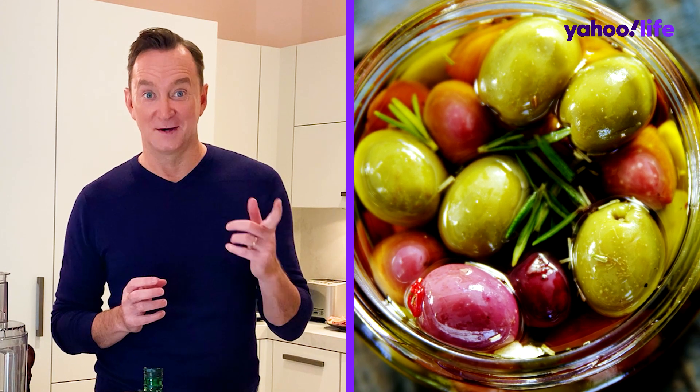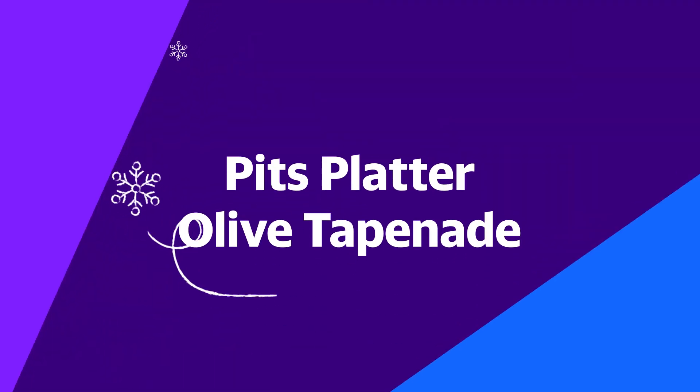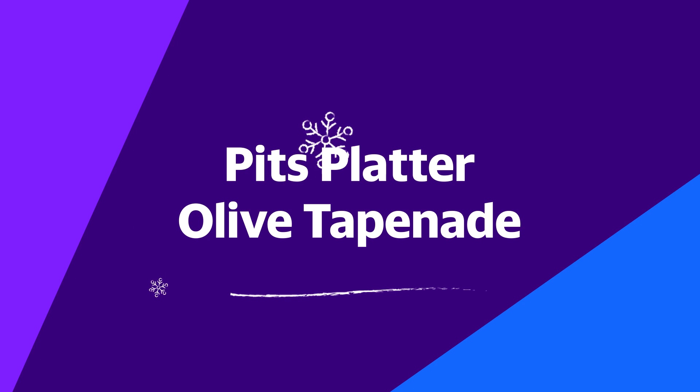What else has pits? Olives have pits and they're delicious. So I'm gonna show you how to make a tapenade that is going to be the star of your charcuterie plate. I like a green olive tapenade.